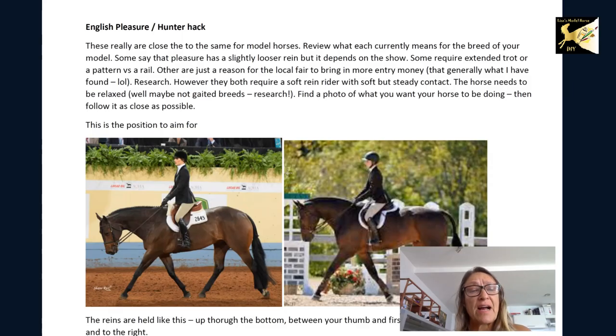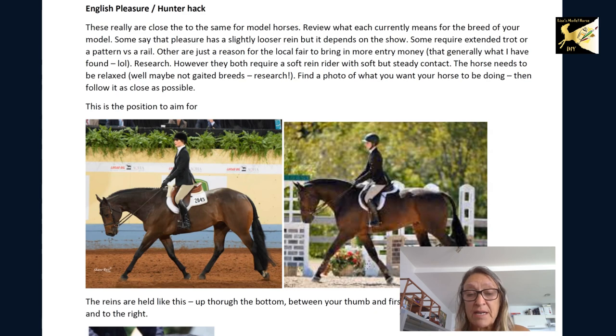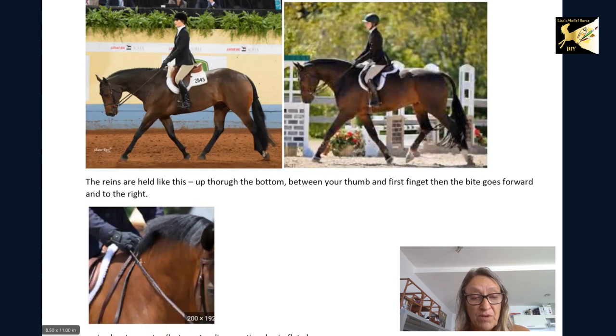For English pleasure and hunter hack, they're very similar classes and you can use the same photo in both if you document them properly. One of the biggest things I noticed is the legs — they were often sticking out from the knee down like the person is sitting in a reclining chair. There should be a line dropping from the ear, the shoulder, the hip, down into the heel. For hunter there should be a slight forward motion, and if she's posting make sure she's posting with the outside leg forward. When holding the reins, they come up through the bottom and out through the top of your hand, and the bite of the reins comes to the right.